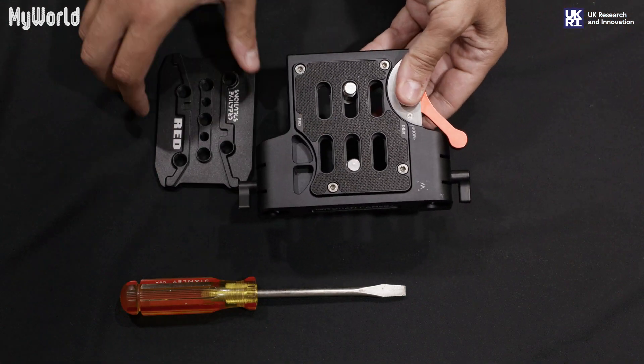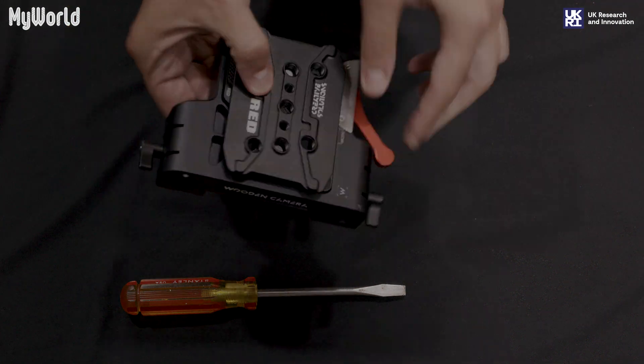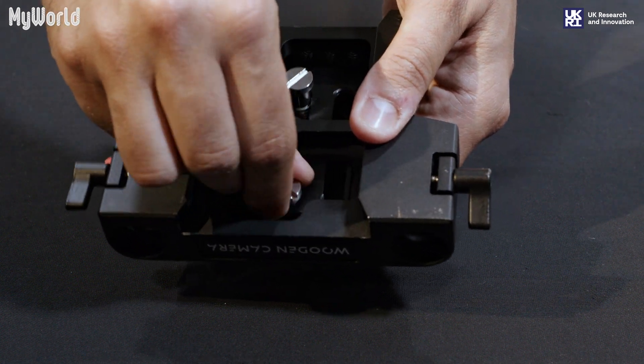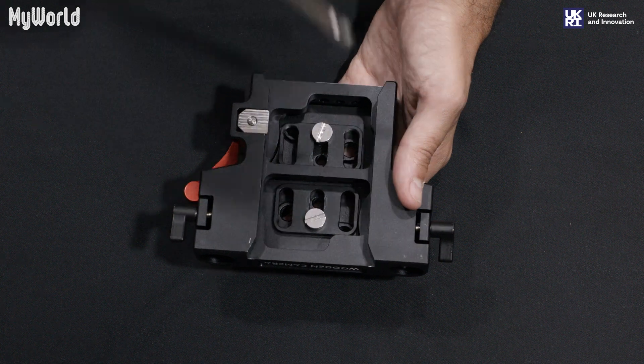Using the two 3/8 screws, attach the short dovetail mounting plate to the wooden camera unified bridge plate and tighten using a screwdriver.